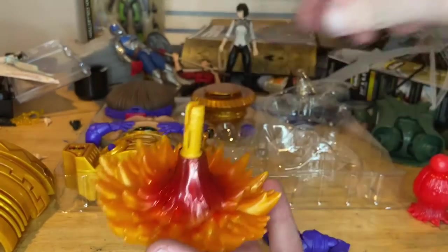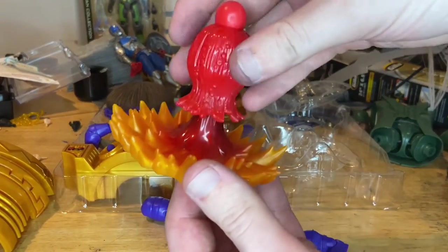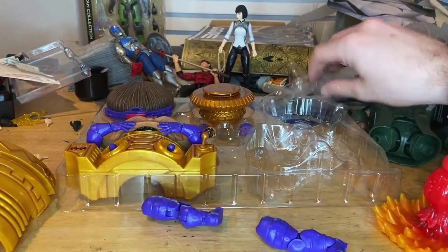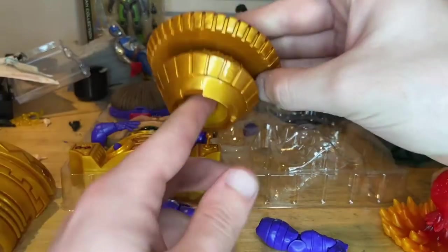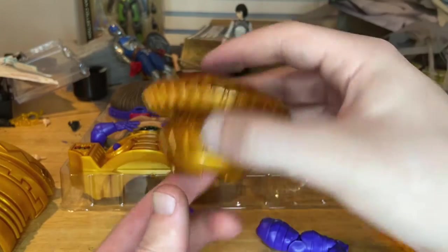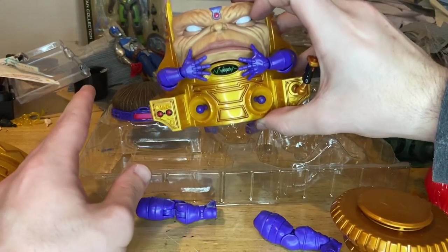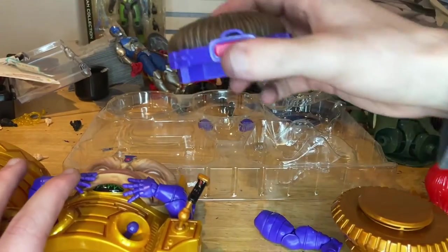You get the blast effect for him — you just put that on top just like that, one piece done. Then we get this piece which is supposed to go underneath, and then we get that front piece with the arms and joystick. Here's the top of his head.